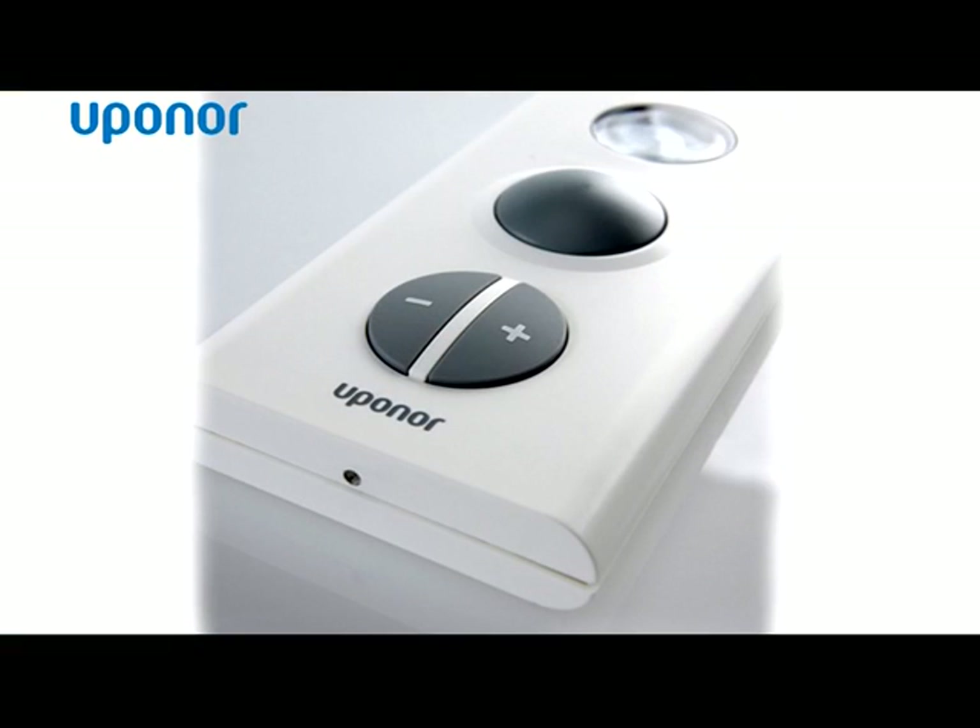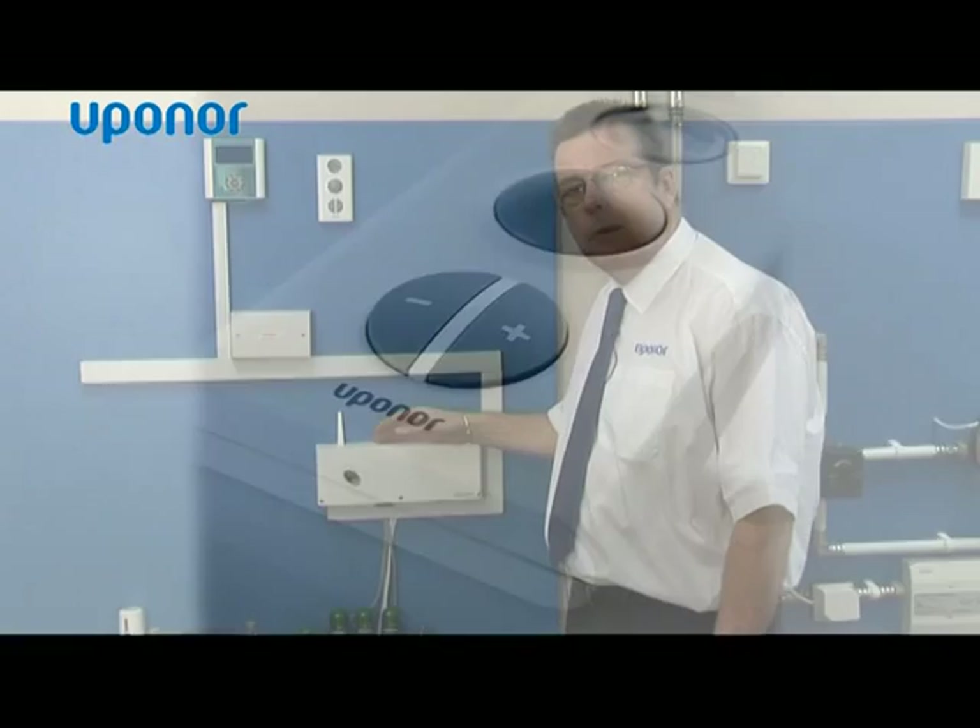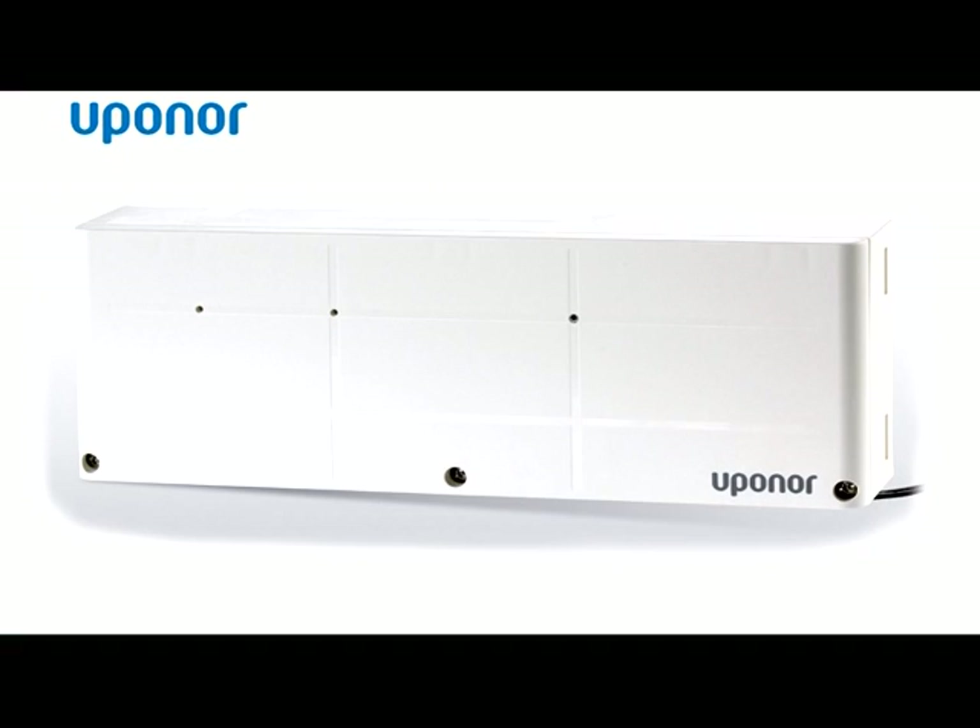We've got a thermostat which is located in the room that wants to be controlled, and that's push button control, and we've also got a controller. The system is wireless so it's very easy to install because there's no wiring required between the thermostats and the main control unit. It works on very high radio frequencies and that should eliminate interference.